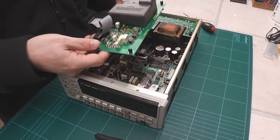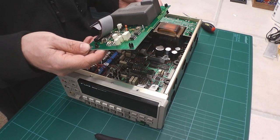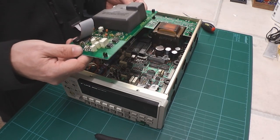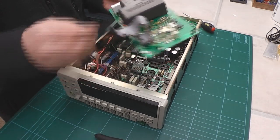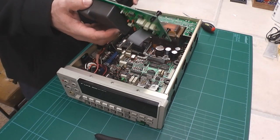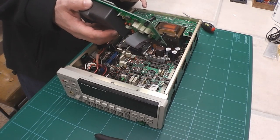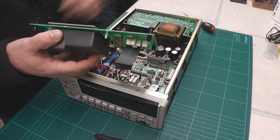Whilst we're in here, I thought I'd note my particular Fluke has got both the dash-05 and the dash-09 options — that's the AC converter board, the true RMS AC board, and it's also got the IEEE 488 option for the port on the back.